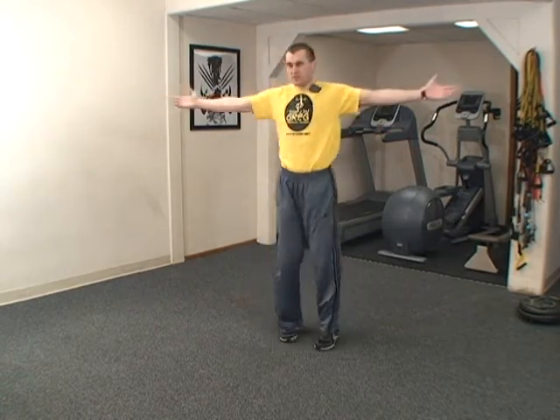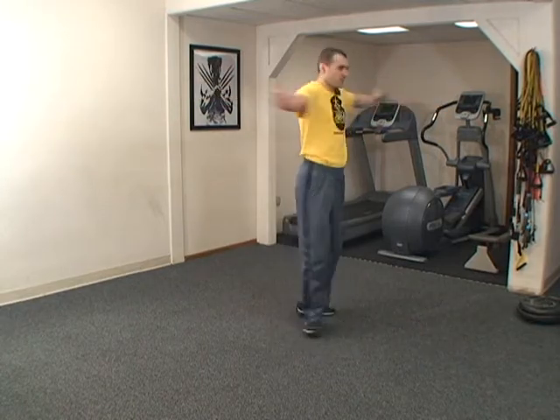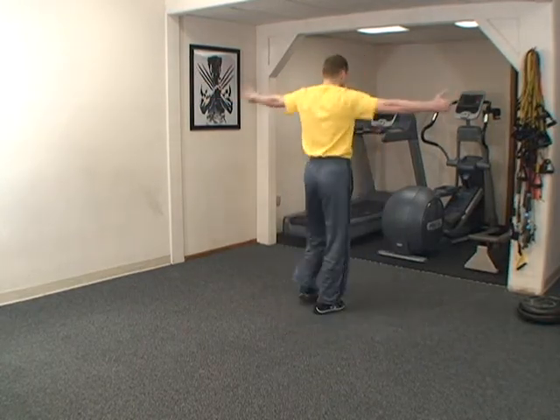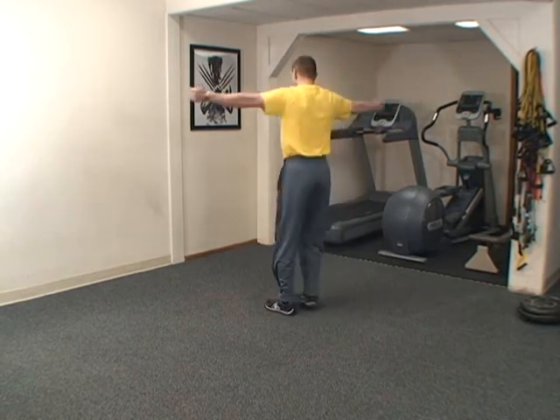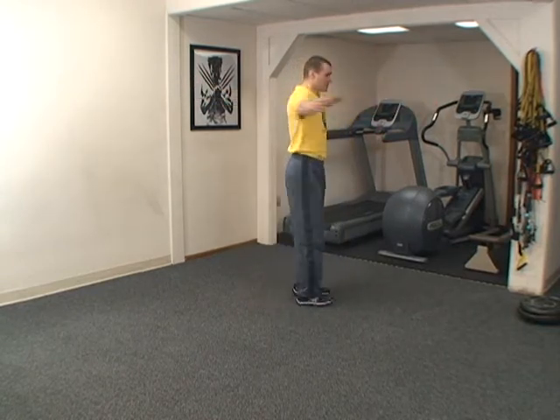One, two. The purpose of this is to activate your vestibular system. Four, five, six, seven, eight, nine, ten. Relax. Stop the world spinning. Take two inhales.